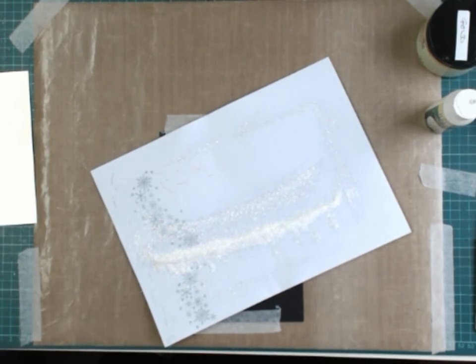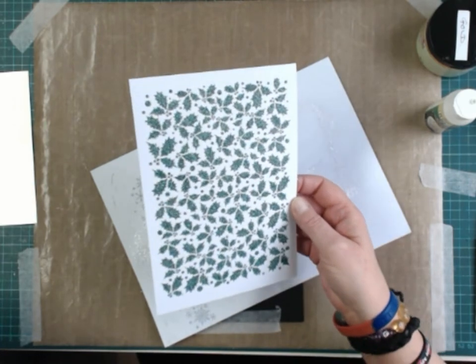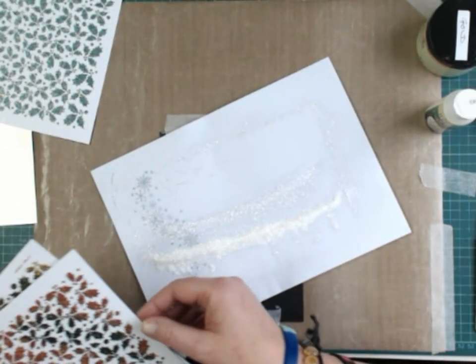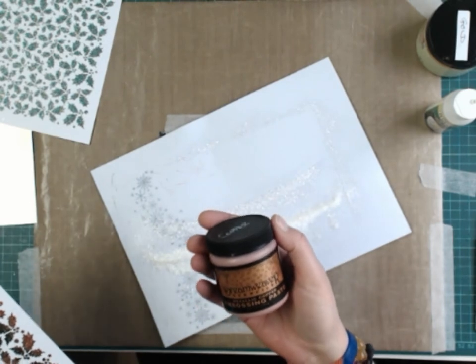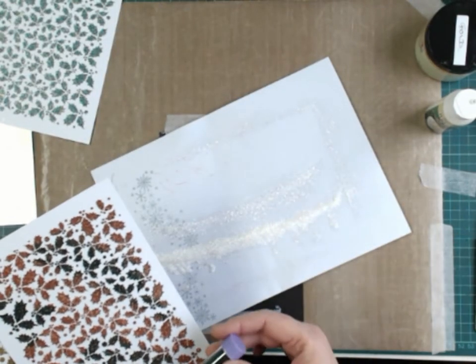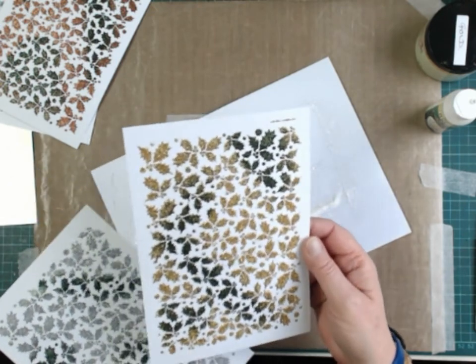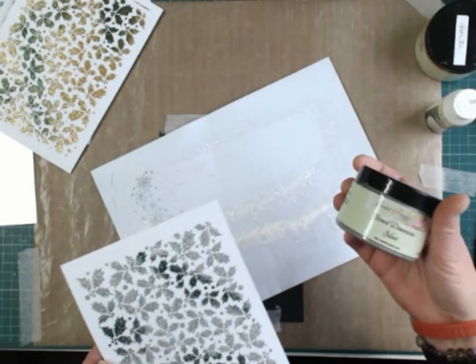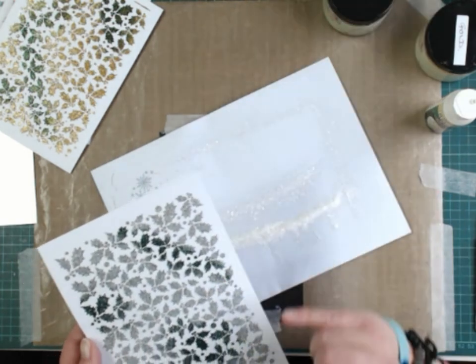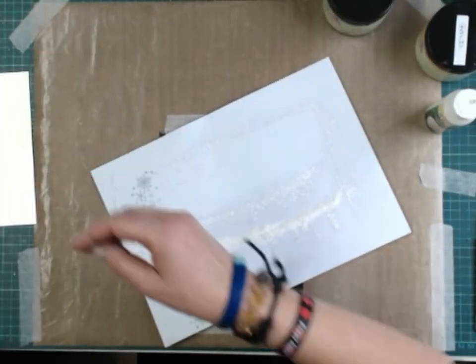Now these are a few that I've done earlier today. This one uses the Sweet Poppy dark green stencil paste and glamour dust. This one uses Dreamweaver embossing paste in copper, with copper glitter and dark green glitter to get a two-tone effect. This one was gold embossing paste with green glitter and some gold glitter. And this one used the Sweet Poppy silver embossing paste with silver glitter and dark green glitter.